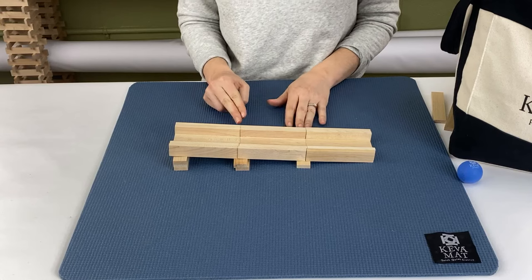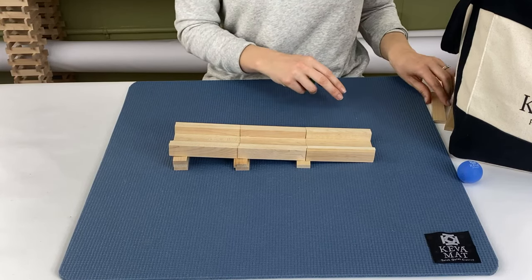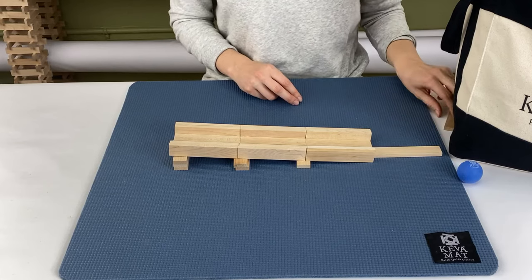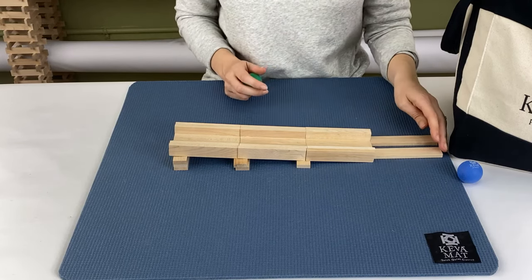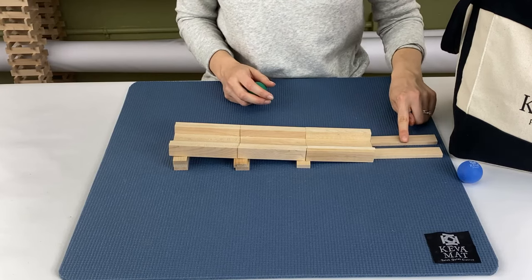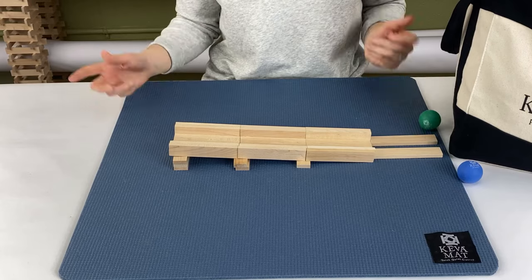You can start combining different tracks — you can perhaps start with a chute and then move into a flat track like this. You'll want to test out and check the distance between the chutes, and that seems to work.